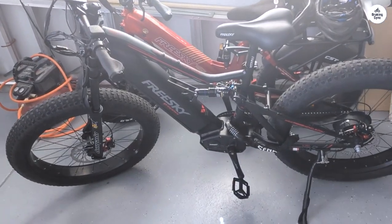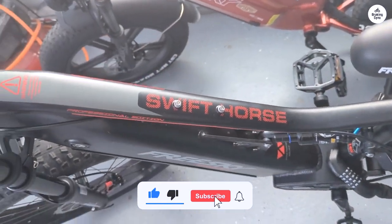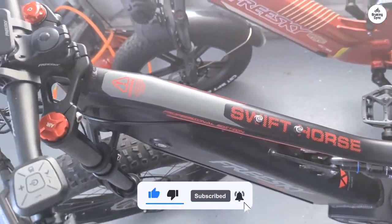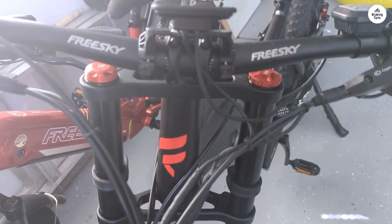The seat is adjustable in height and position, and the plastic fenders are a nice touch, though I opted not to use them. The kickstand is sturdy and conveniently located, and the battery life has been impressively long, even with minimal pedaling.